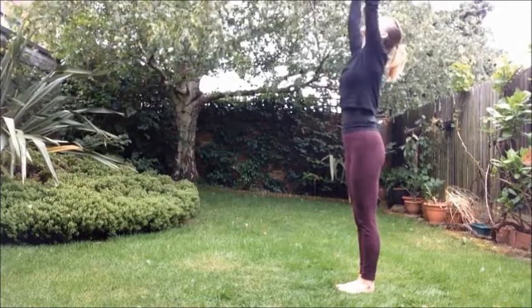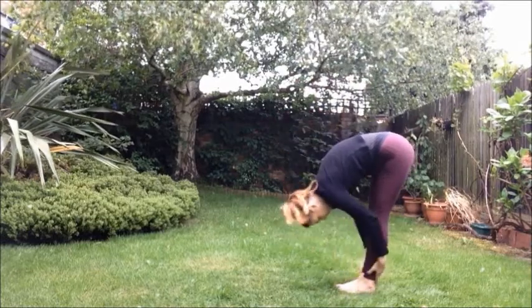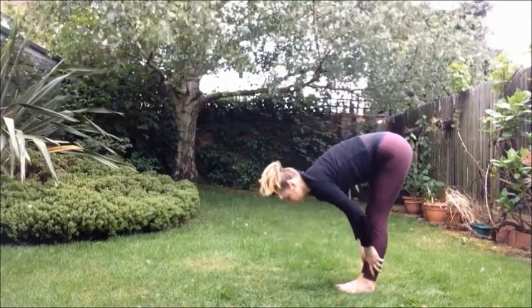Inhale, sweep the arms up. Exhale, fold forwards and down. Let go of the head. Inhale, coming up halfway. Exhale, forward bend.